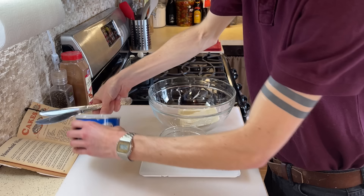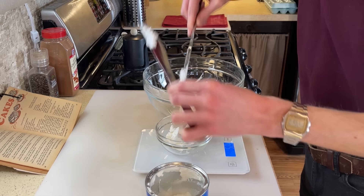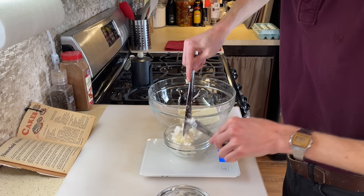Now we need a half cup of Crisco shortening, and I've brought out a scale because I can never accurately get displacement measurements of shortening. You get air pockets, and it sticks to the cup, and because shortening has so much fat in it you never want the measurement to be inaccurate or else your cake may fail. I believe it's a lot easier to know that a half cup of Crisco is 95 grams. In that goes.